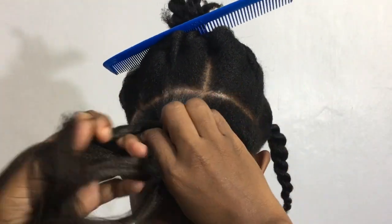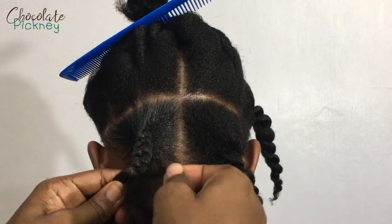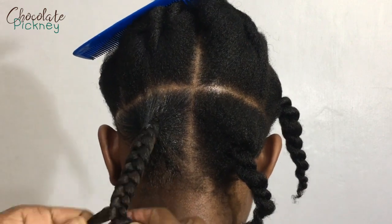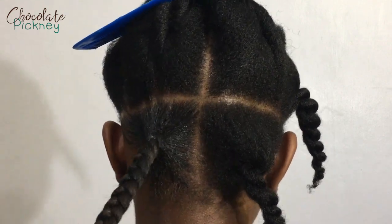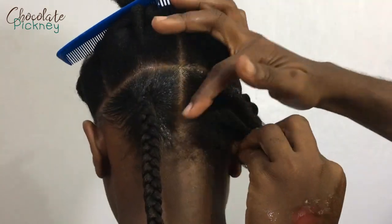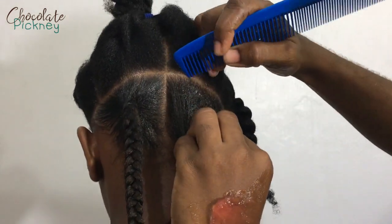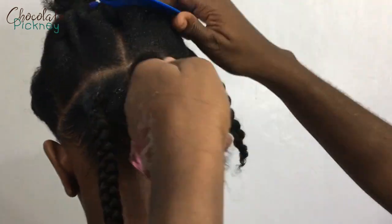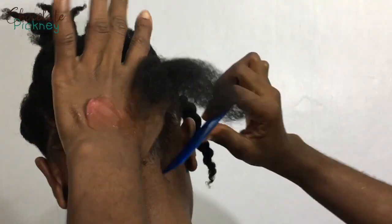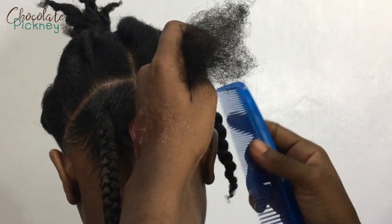I am not able to do a knotless braid tutorial just yet because I'm still learning how to do it. I have not perfected the craft, so I'm not able to teach anyone how to do something I'm still learning myself. This is my third time doing a knotless braid and my first time doing a chunky knotless braid. So far so good — I grade myself 60 out of 100 on knotless braids, so I'm definitely not able to do a tutorial yet, but you can learn as you watch.